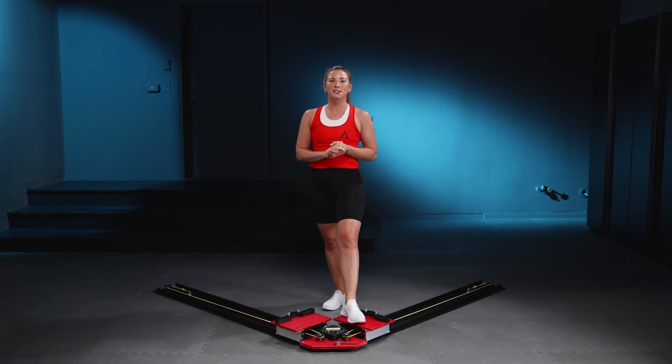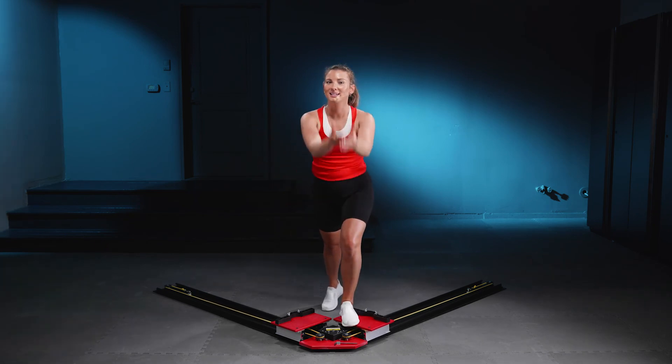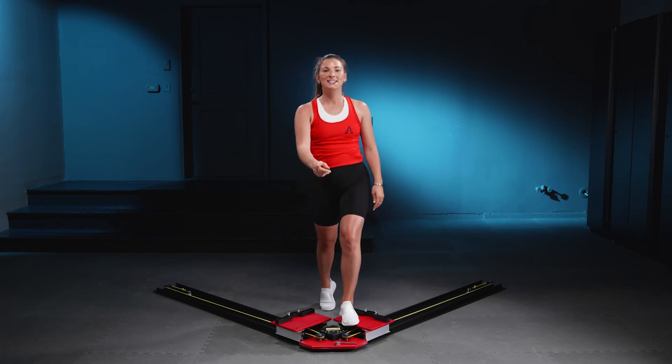Now that we are more familiar with our stacked stance, I want you to be sure to use it not only on stride, but also on other skating skills that we use. I look forward to getting stacked in some of our workouts. See you there.